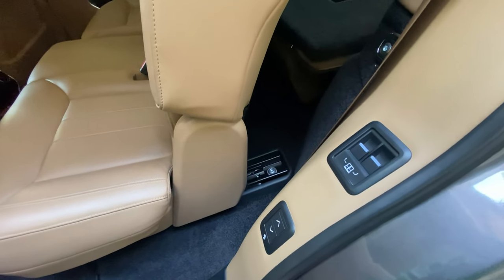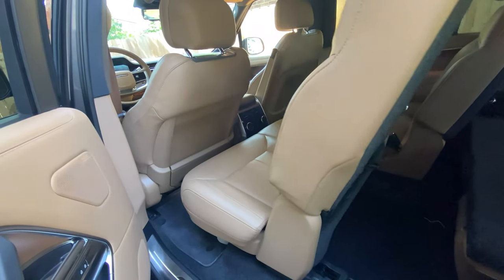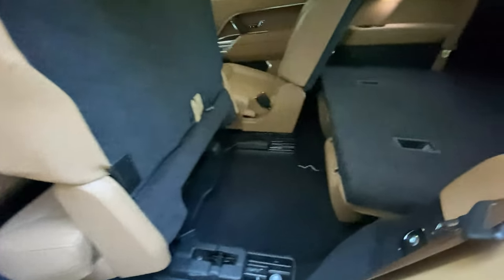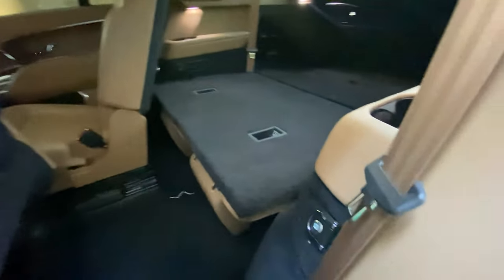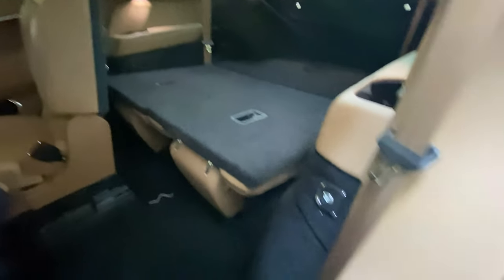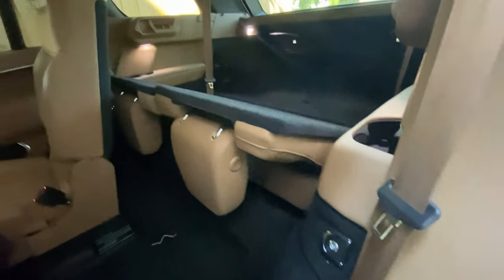Just press that button and both the driver's seat and the second row move forward. Right now we have the seats down — you can just press this button here to move those seats.